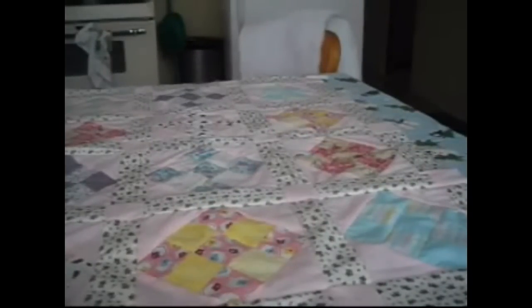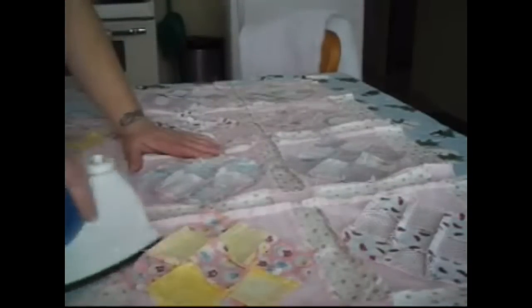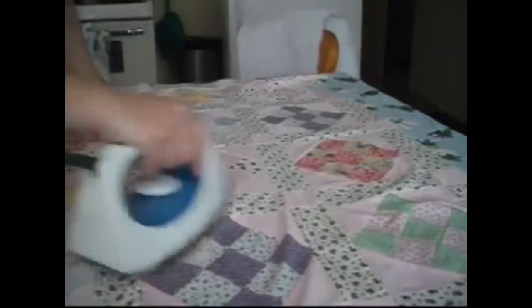We've got our baby quilt top spread out on a sheet and now we're going to iron it and then put the layers together. We want to iron the seams as flat as possible so that it will lay nice and flat when you go to quilt it. We are going to quilt this by hand because you can piece quilts by machine, but machine quilting — that's cheap. Let's make sure it's all very flat for layering.